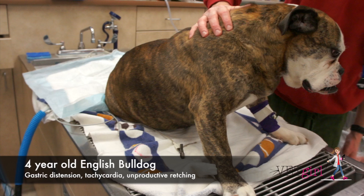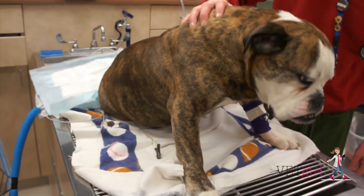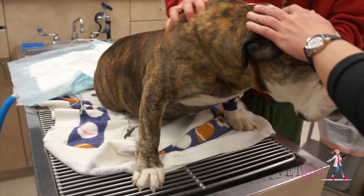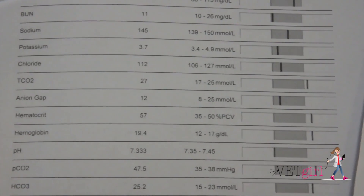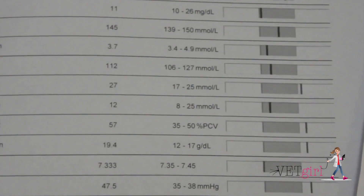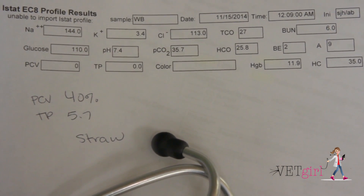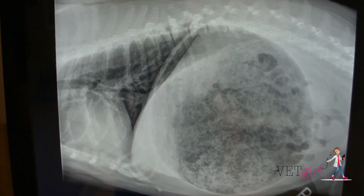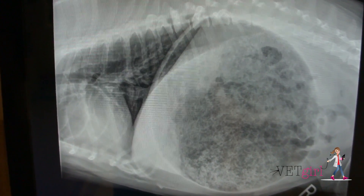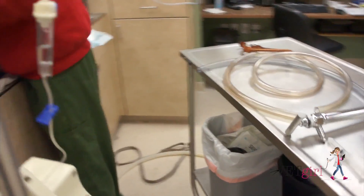On presentation, this dog was tachycardic with a heart rate of 170 beats per minute, had pink injected mucous membranes, and had bounding pulses. The dog had severe abdominal distension, and we went ahead and placed an IV catheter and did some baseline blood work, which looked pretty normal. We did radiographs, which showed that this dog did not have a gastric dilatation volvulus — in other words, no double bubble, you're in trouble — but just had severe food bloat.